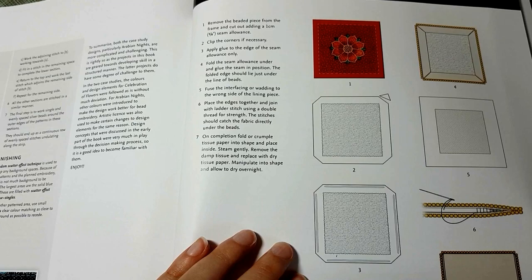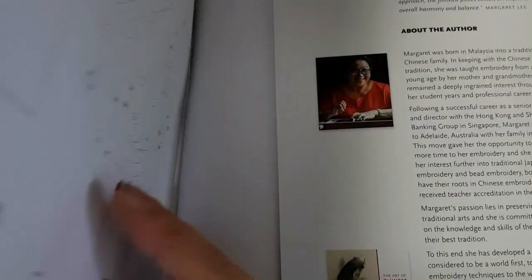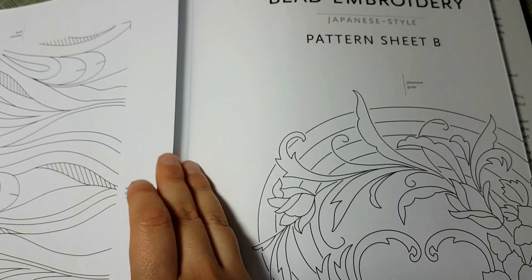At the end, much like the Inspirations magazine, you have pattern sheets for all the projects in the book, except the case studies because those were done on fabric.